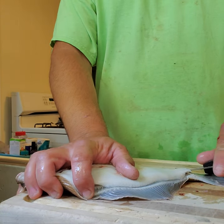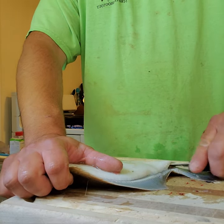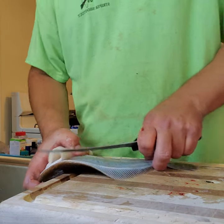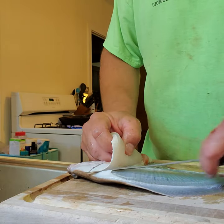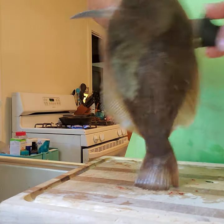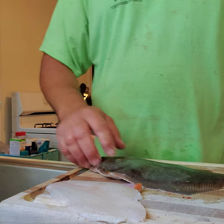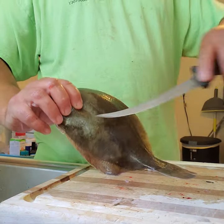Go right up the backbone all the way up, give it a push down. Pop, pop, and then a couple little cuts right along that spine, follow it up. There you go — boom. Just take the little belly meat off when you go to fillet it — there's very little loss of meat.